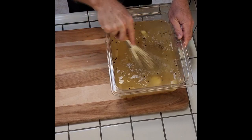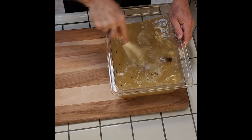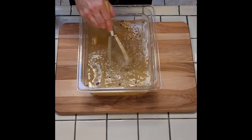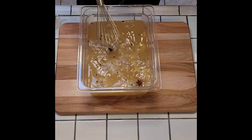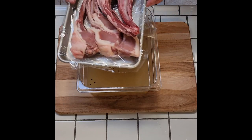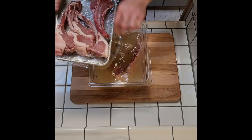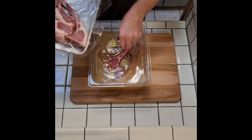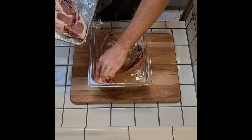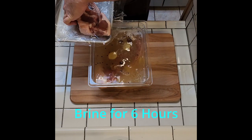We'll just whisk this until the honey and the sugar dissolves. The salt and the honey are dissolved in the brine. Here are our lovely wild boar chops. We're going to cover this — these aren't super thick, so we'll let them brine for about six hours.